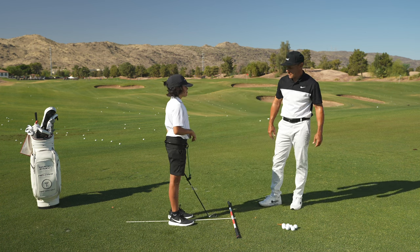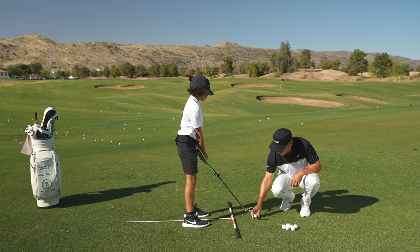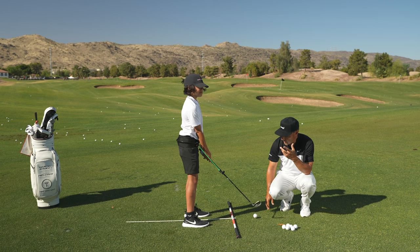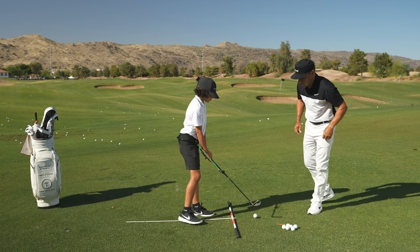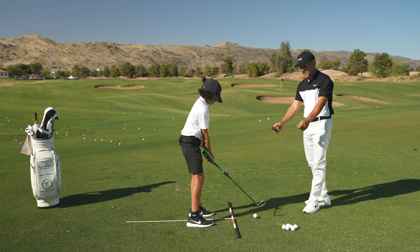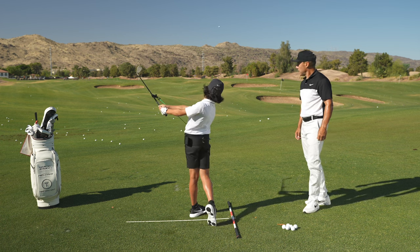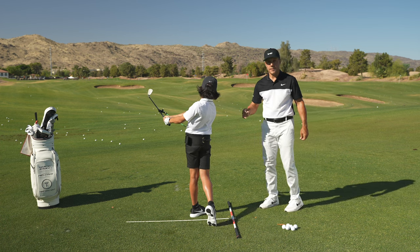So get your good hands on the club. Let's hit a couple of shots. The biggest benefit of the PlaneMate — give me a little 20-yarder, bud, and hold your finish for us. It gives him a shape. It gives him a sense of where to go with his golf club. That is fantastic — crispy contact down his target line.